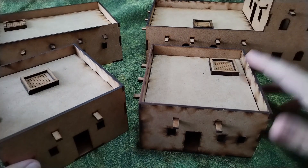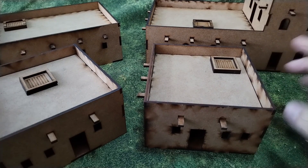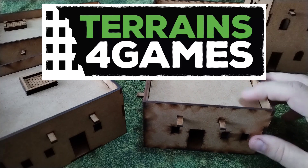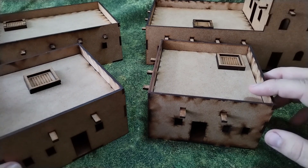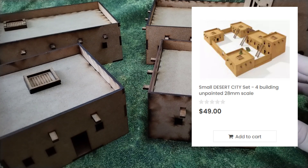Hello guys, welcome to Potence War. Today we will look at this unboxing of Zerd Village from Terrain 4 Games. This is a Polish company, so if you are in the European Union it's without any customs, and this set of four buildings and walls costs 49 dollars.